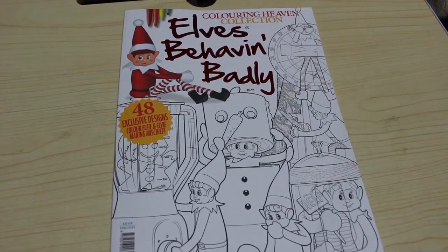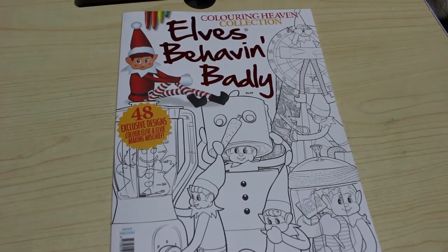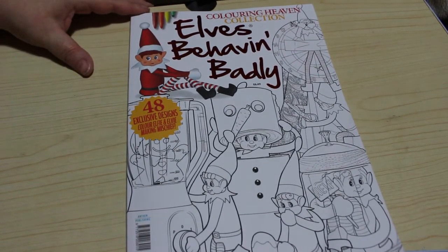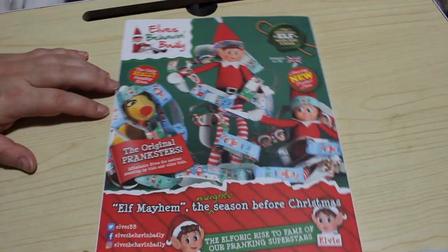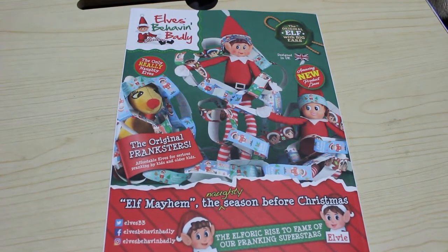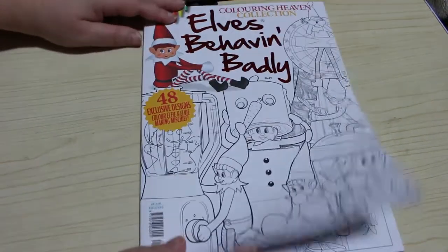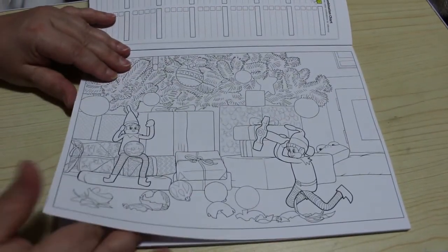Hi everyone, it's Andrea, welcome back to the channel. I know there's already probably a load of flip-throughs of Elves Behaving Badly up on YouTube, but I still thought I'd do one because I haven't had a very good look through this book yet. This is Colour Elfie and Elvie Making a Mischief — 48 exclusive designs for colouring heaven. On the back you've got the elves, really naughty elves, Elf Mayhem, the season before thing, and the website is www.elvesbehavingbadly.com — I'll try and remember to put that in the link below. The original elf with big ears, designed in the UK. Let's have a look. We have a little bit about the elves with the link to the website, and then we've got some pictures — these are all over the place, horizontal and vertical.